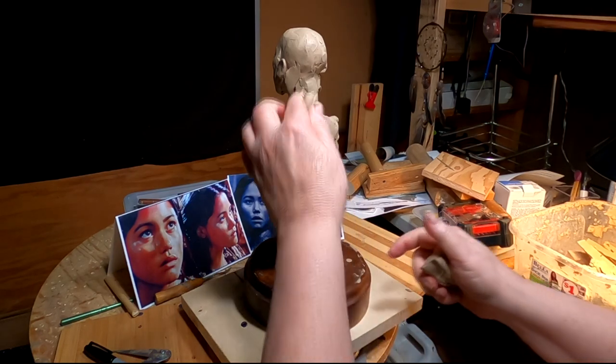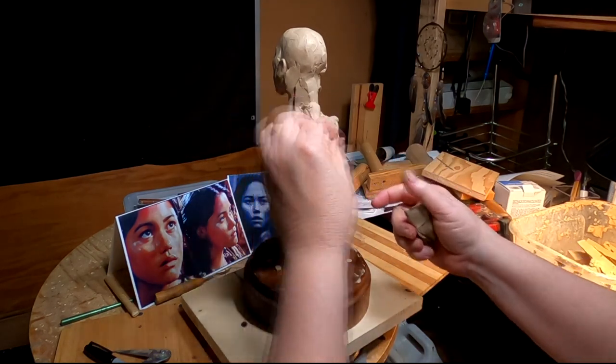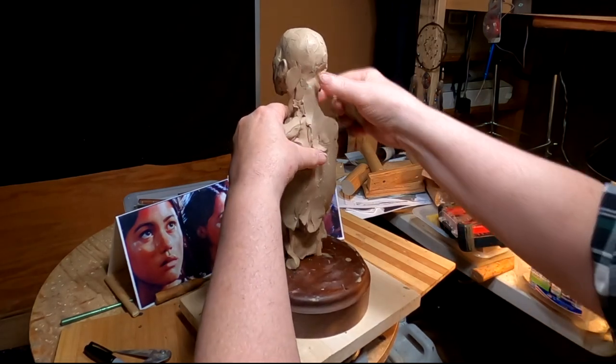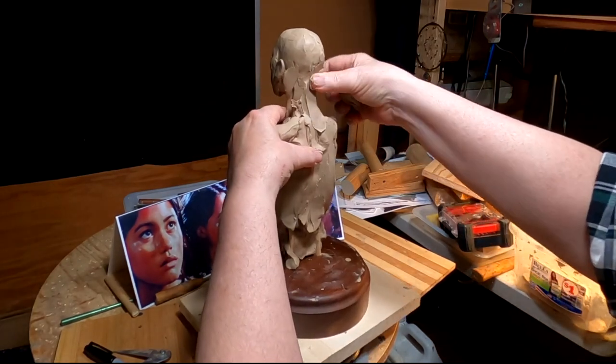I may run out of clay today, so I may have to soften some more clay up later on.